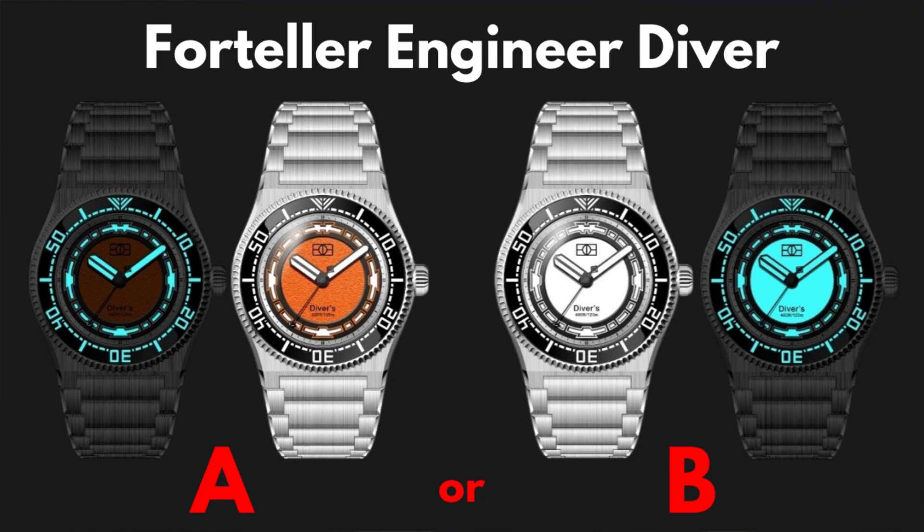Let me know which one you like in the comments section. In the next 24 hours or so, I'll add up the comments and feed the feedback back to Sven. Basically, you guys are going to decide which of these watches is going to go into full production. That's it for today — enjoy the rest of the day.